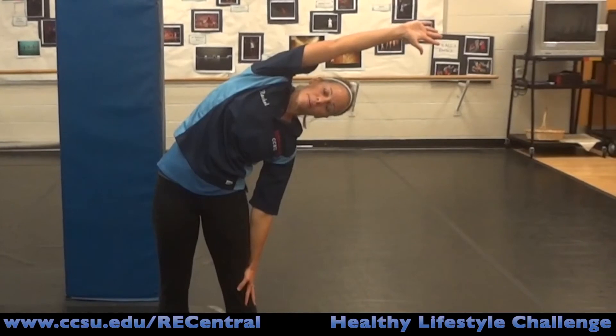Thank you, Rachel. That concludes our easy healthy lifestyle challenge stretching for this week. After you stretch twice a day this week, we would like you to continue your stretching every day, every week. Thank you very much.